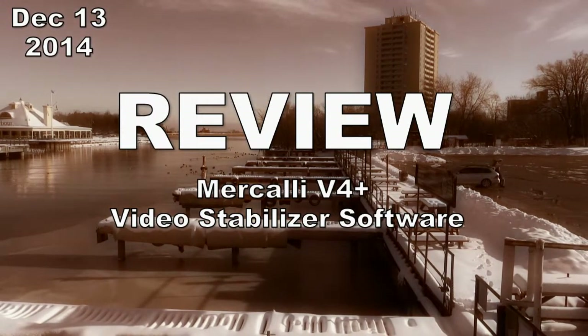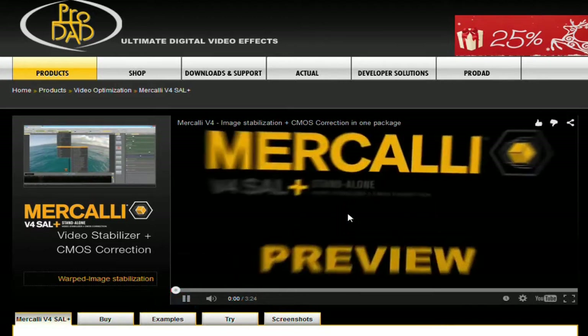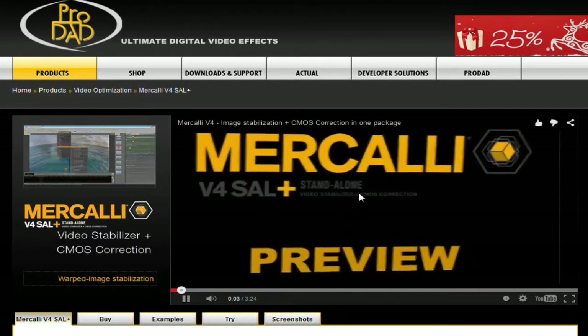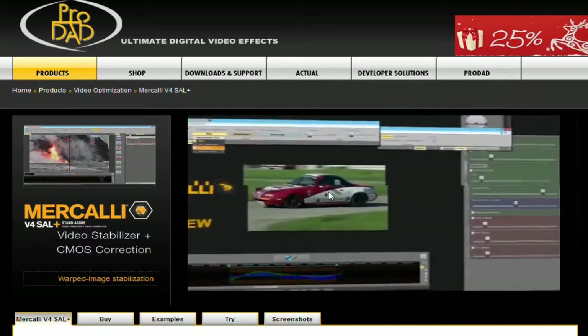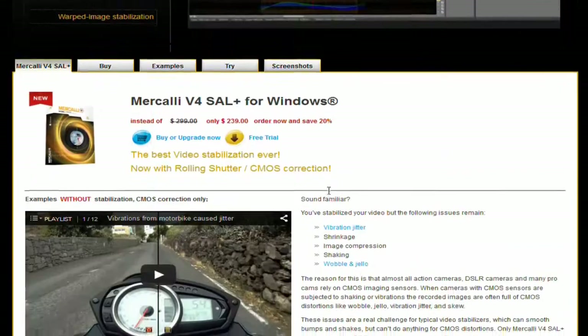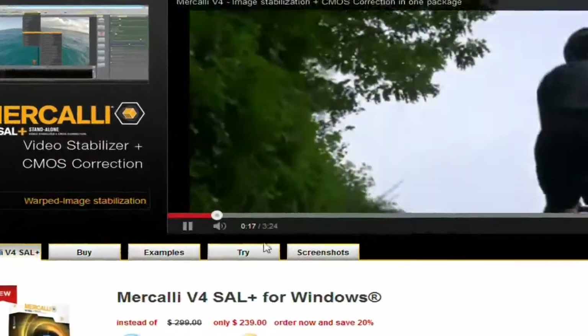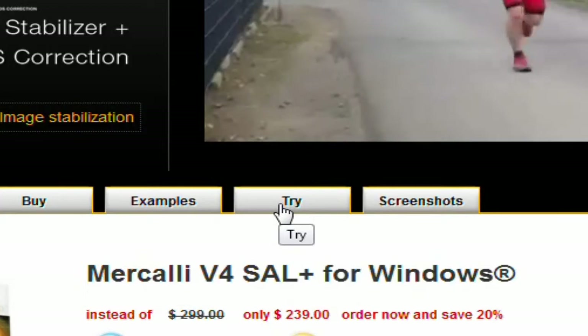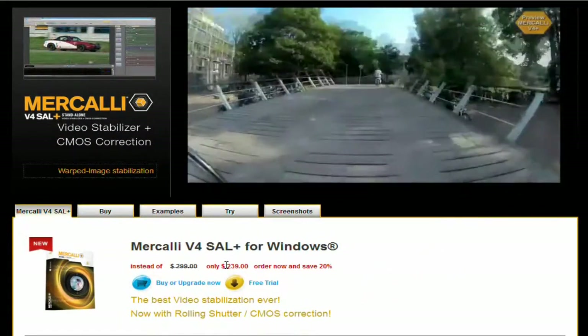I'm going to show you a few video samples that I rendered using their software. The first thing I did — and you can do this too — go to the ProDad website, go to the page Merkeli V4 Plus Video Stabilizer CMOS Correction, and play their sample video. It's a promo and it's really good. It shows a lot of very solid, well-rendered, stable video that they've created with their software. I was impressed. You can scroll down and see other videos they created and read all their promo material. Then I clicked the gray button that says 'try' and downloaded their trial version. I'm going to show you some clips I made with it.